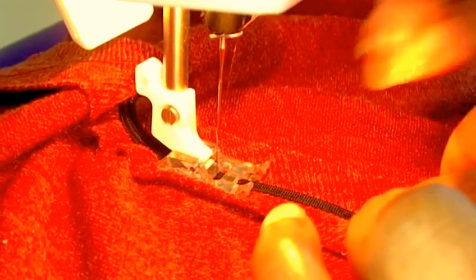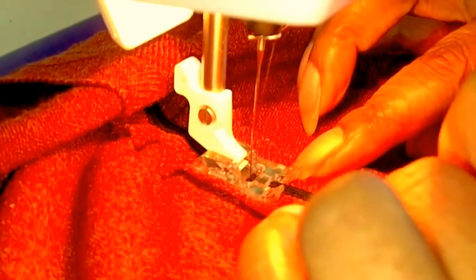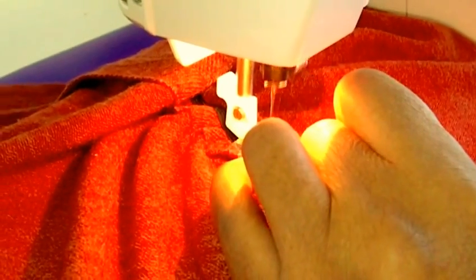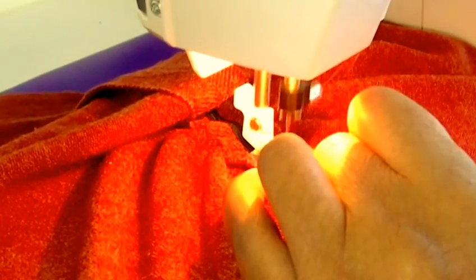Pull that needle out. I've chalked it so I can see — you may not be able to see it but I've chalked where I need to stop. Just keep pulling elastic. Stop there. Reverse. And now I've completed my work.